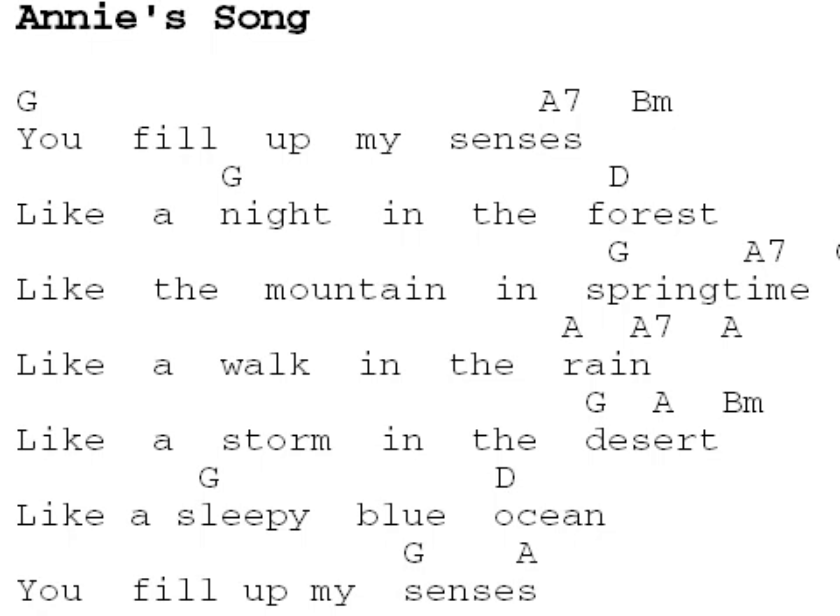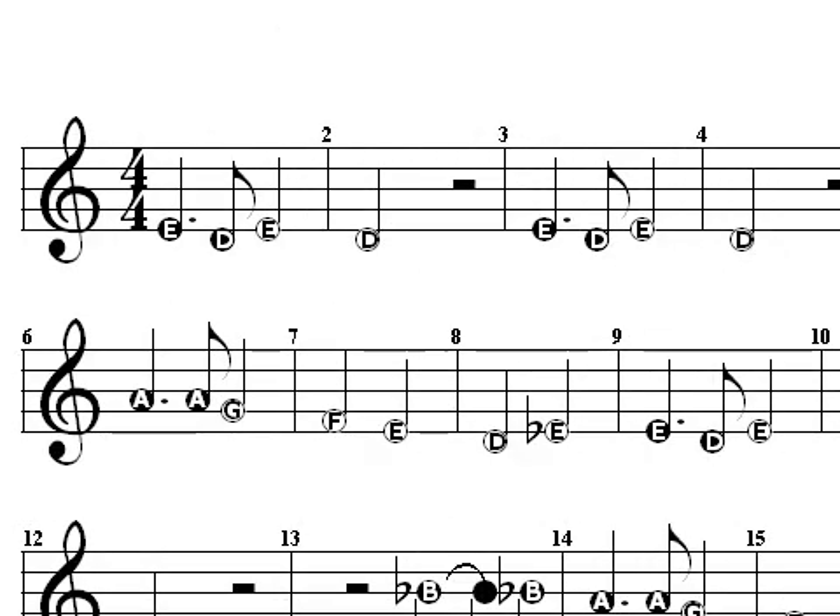You can create a chord chart if you just want a simple text file that shows lyrics and properly placed chord names. Create easy notes parts to help aspiring musicians learn to associate pitches and note names with their placement on the staff.